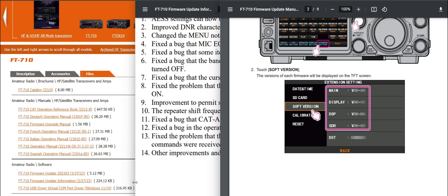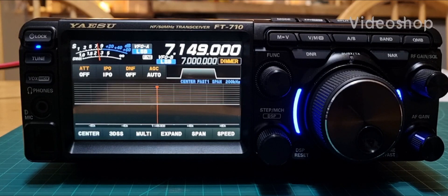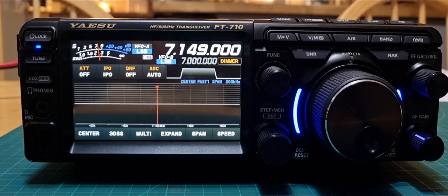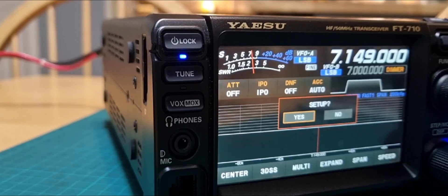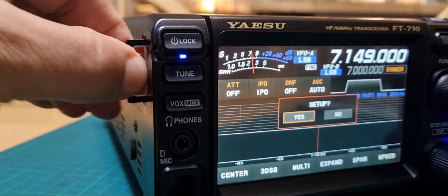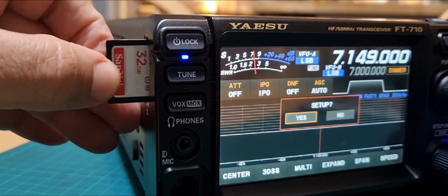Let's have a go at installing the firmware on the FT710. This is the first firmware that has come out — version 01.06, November 2022. We're going to need an SD card. We've already put ours in; let's take it out and show you a close-up. I just pushed it in gently — there it is.